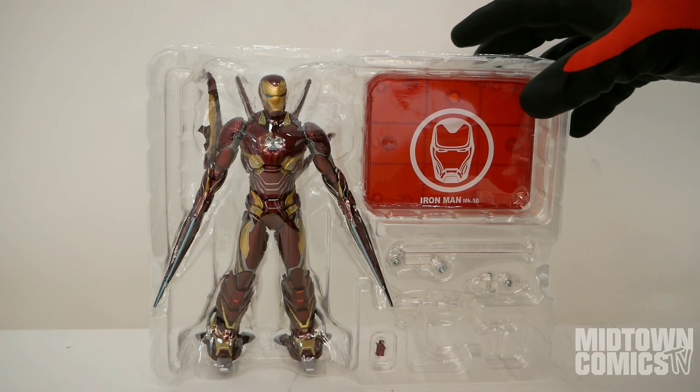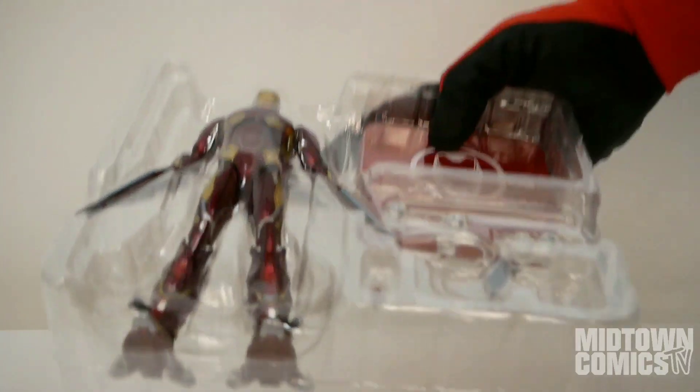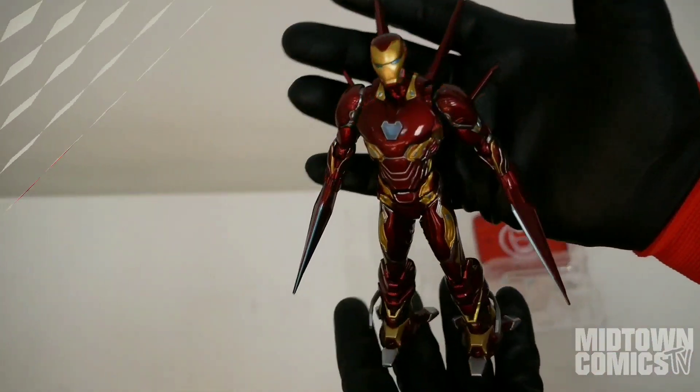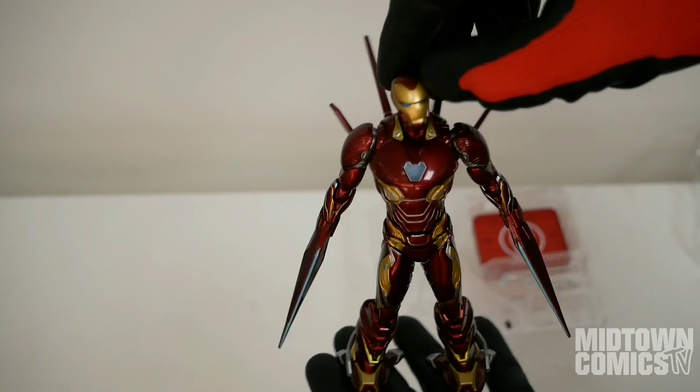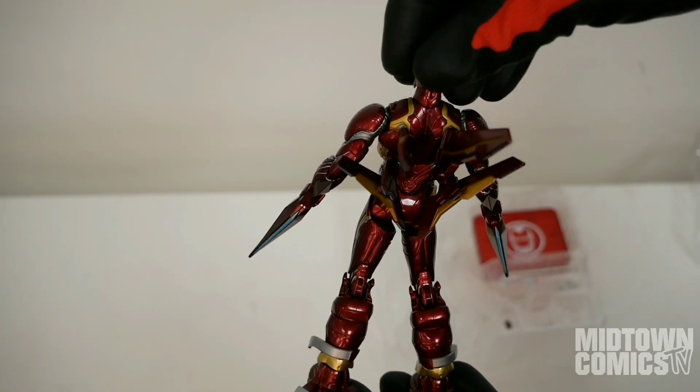The nanotech-based Mark 50 armor was worn by Tony Stark in Avengers Infinity War. It was the latest of Tony's suits and was able to transform to his needs in the moment. This extra weaponry was more than useful when he faced Thanos and his formidable Black Order.